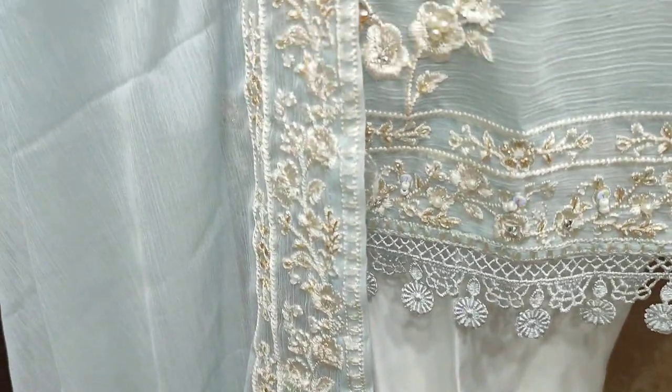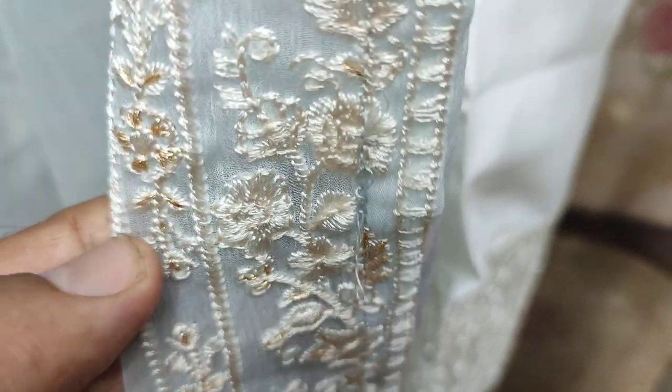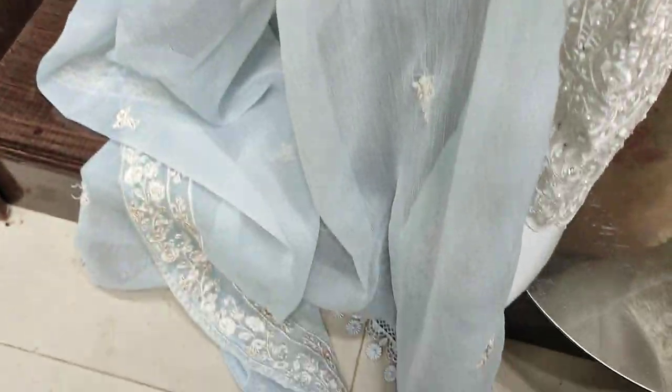We will get three sizes: small, medium, and large. The chiffon is ready to wear. Cotton silk trouser.